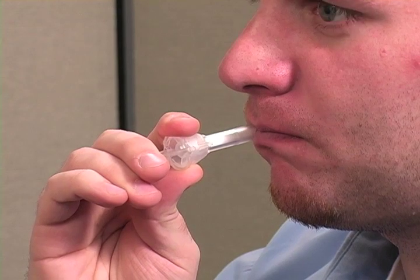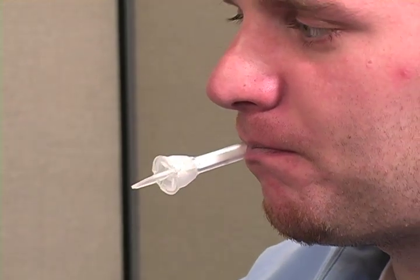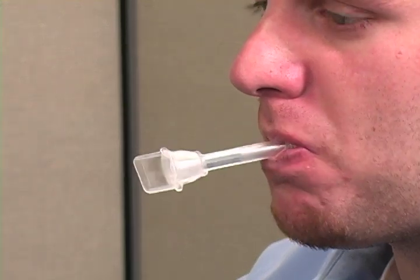The donor sweeps the inside of the mouth several times and then holds the swab in the mouth. The goal is to saturate the sponge with saliva. The swab must remain in the mouth until color appears on the saturation indicator strip, two to three minutes for most donors.